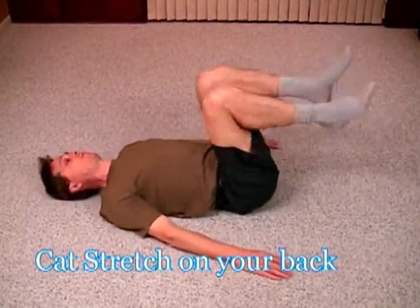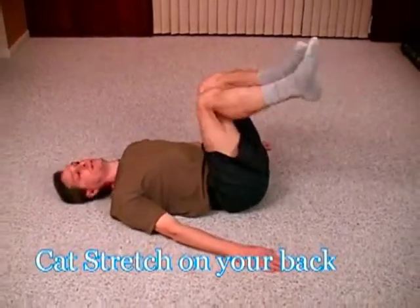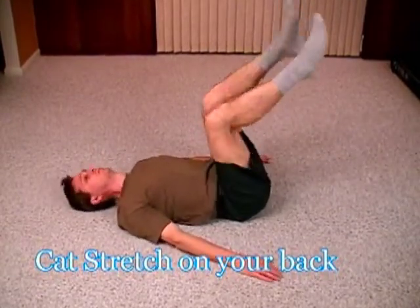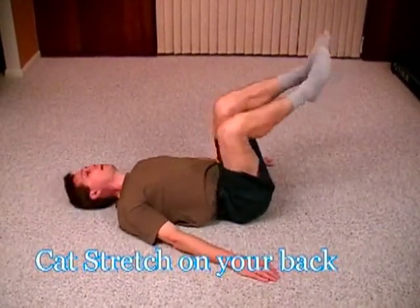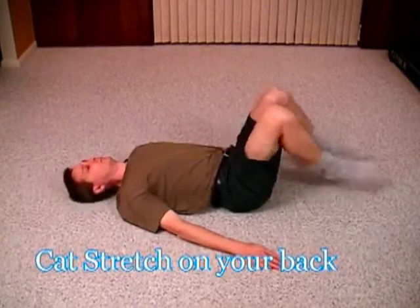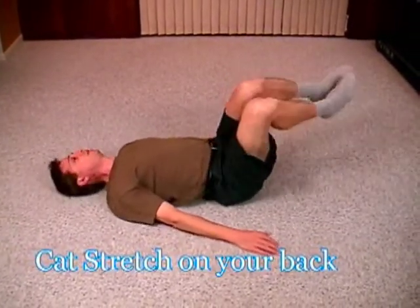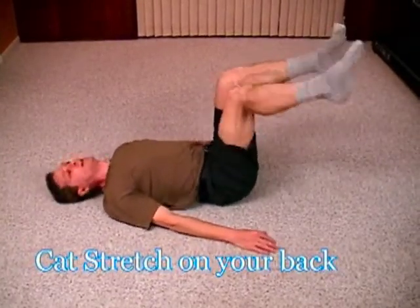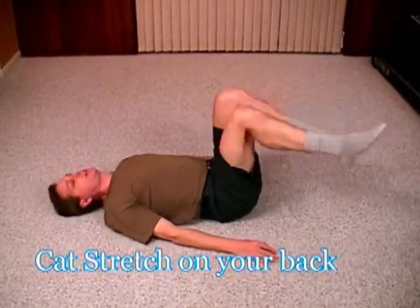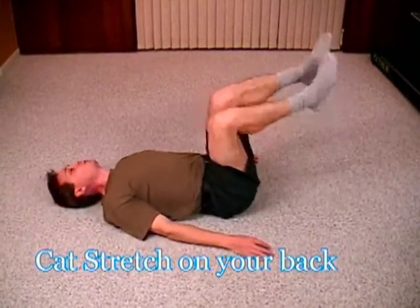Now, to add variation, straighten out your legs slowly while doing the movement. I can bring my legs forward a little bit as well and do it, and bring my legs up — this becomes more of an abdominal activity. And back down.